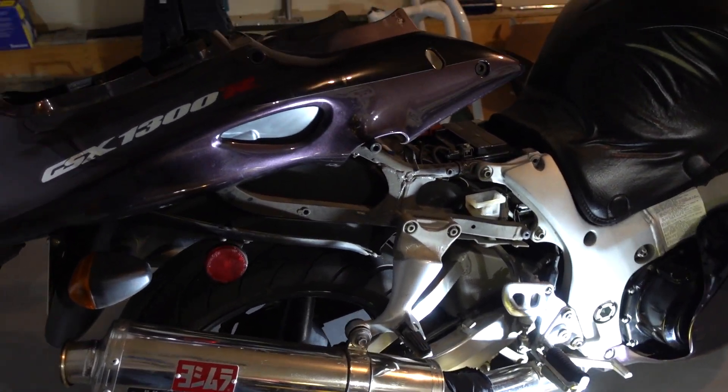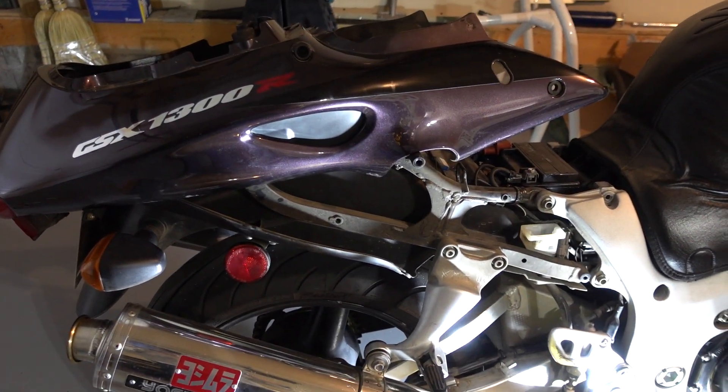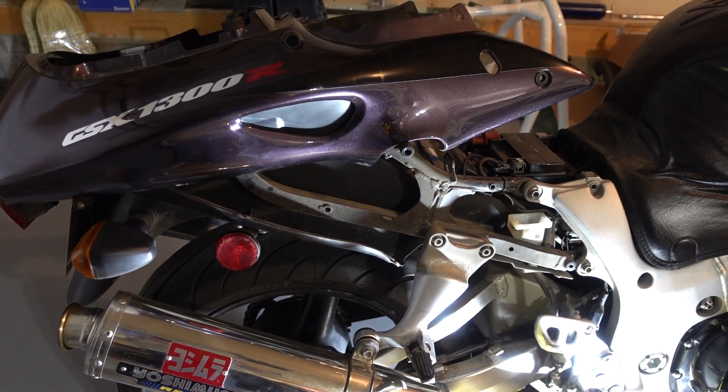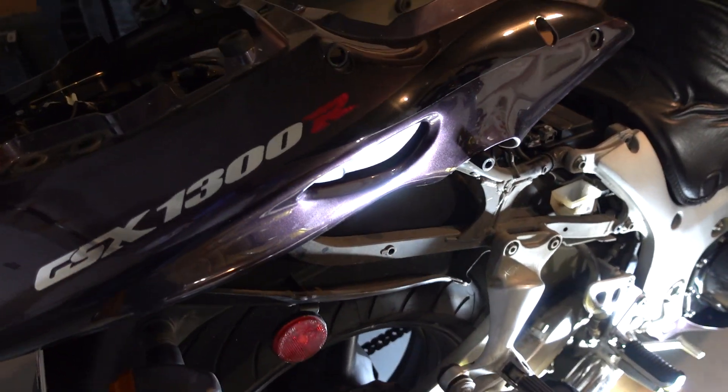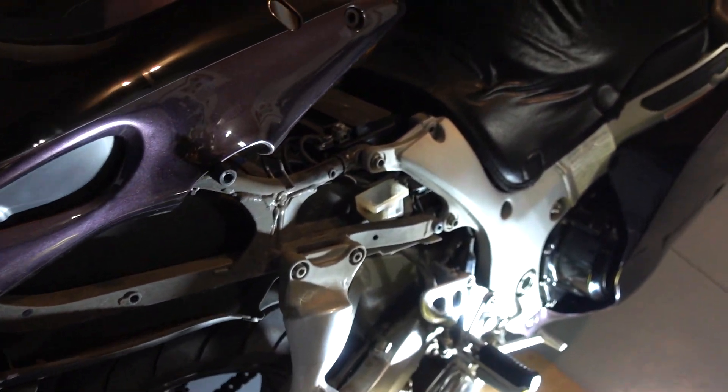I've got the tailpiece loosened and lifted up. There are a number of fasteners to take off, so now it's out of the way and you have access to the brake fluid reservoir.